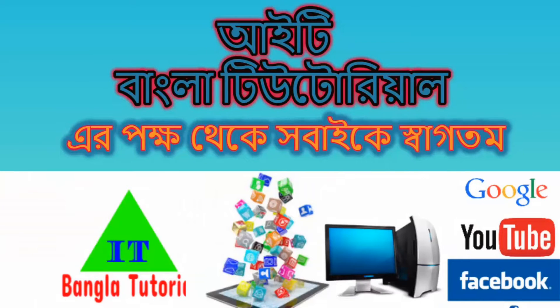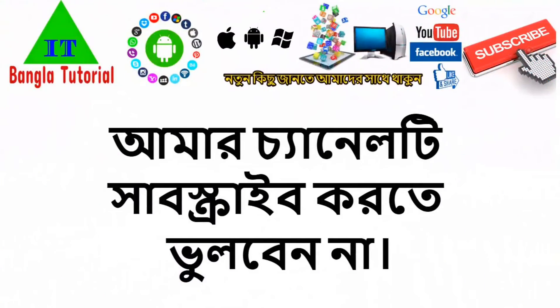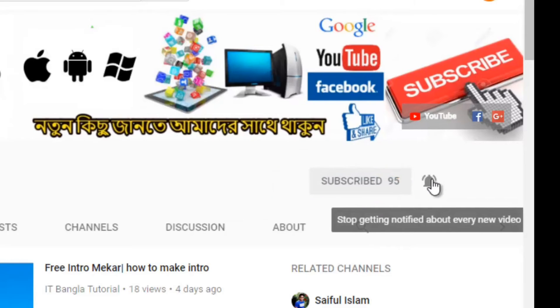Assalamualaikum, welcome to Bangalore Tutorial. Welcome to our channel. Please subscribe to our channel and click the bell button.